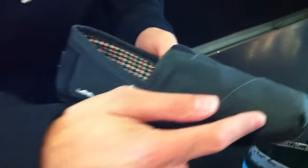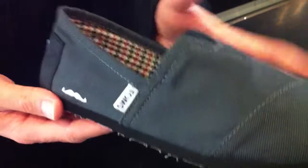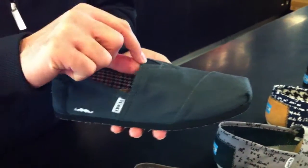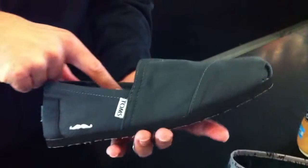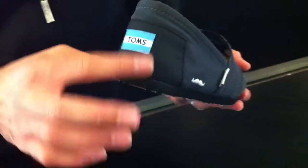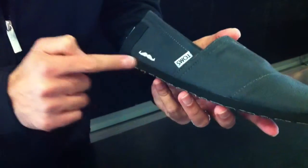Moving alongside here, we got the Movember. This is a dark gray or ash color, if you will, with black elasticity. And then a navy, red, and white houndstooth lining on the inside. A black heel patch with the Tom's branding, and a black outsole.